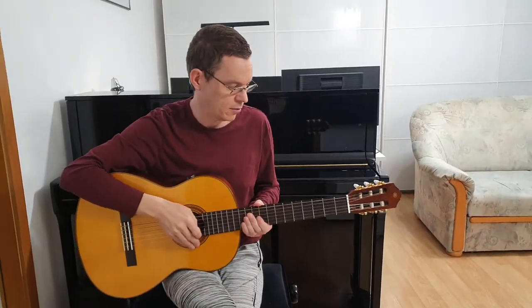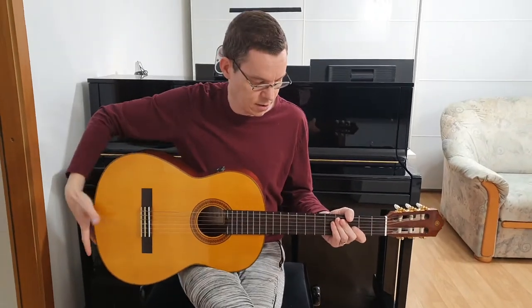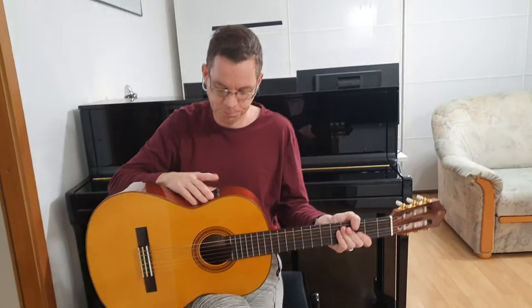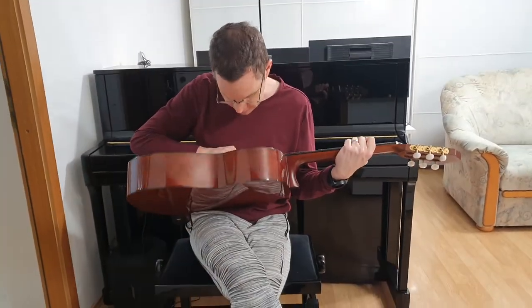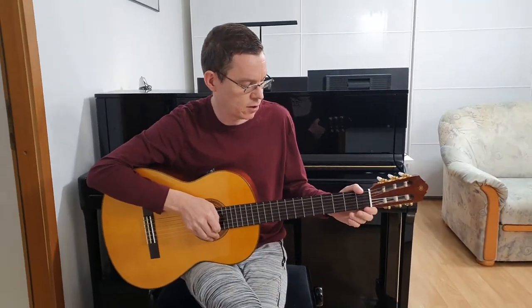So let's see how it sounds without Transacoustic effects. You can see that the Transacoustic is not on because there is no light shining inside. So this is the sound without Transacoustic.